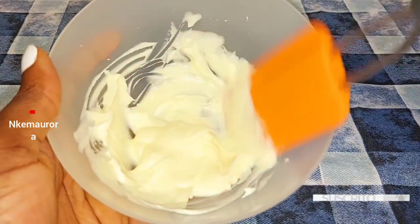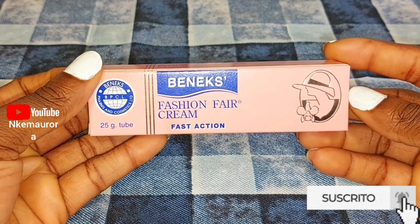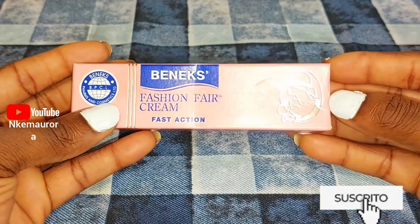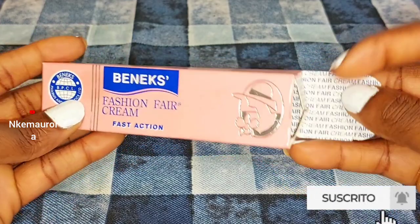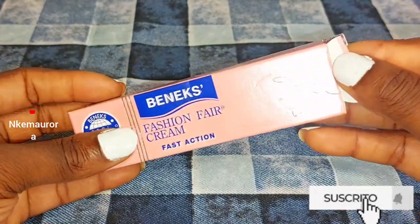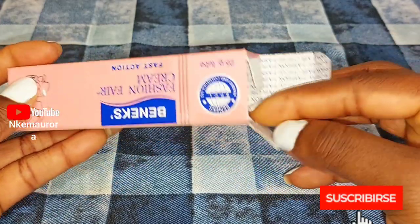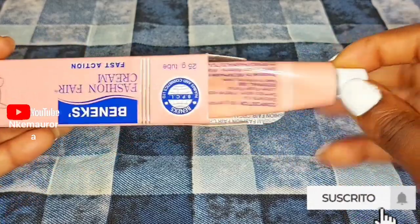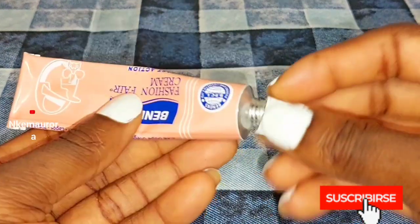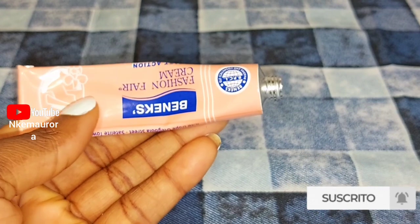After that I'm going to be using my Fashion Fair tube — this is Fashion Fair cream fast action. When I'm using any tube I love to use the cream one. I don't like to go for the gel because the gel is too active to the skin. The cream doesn't damage your skin, but when you mix it with some other natural moisturizer it's very good.